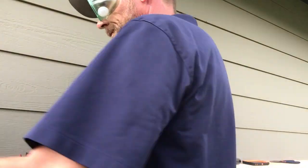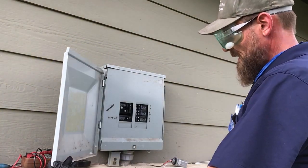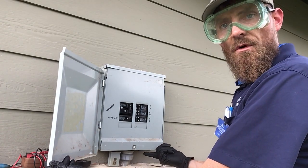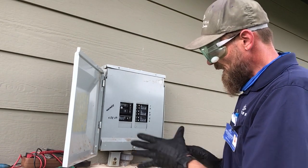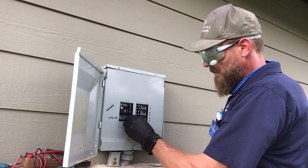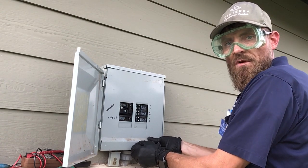So let's get started. First of all we're going to open our panel. There's typically a tab here that you will compress up and the door will slide down and open. It will have a cover plate inside with a set screw at the bottom. We're going to remove the set screw.